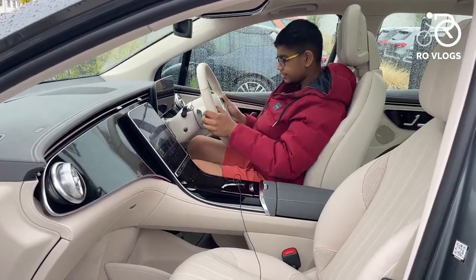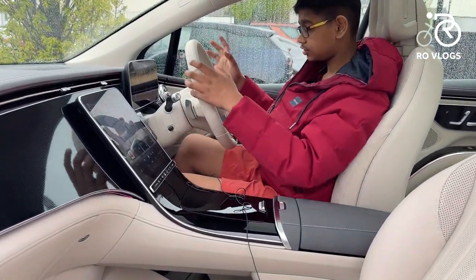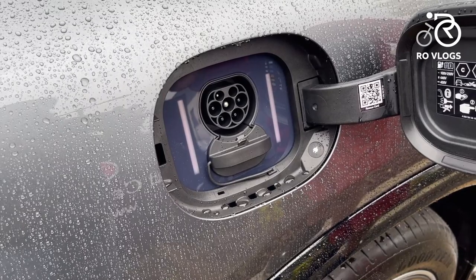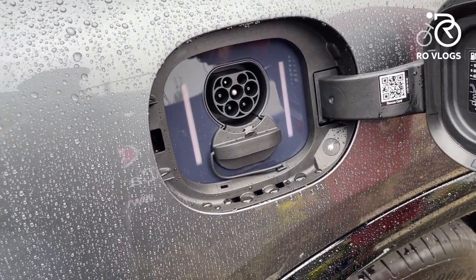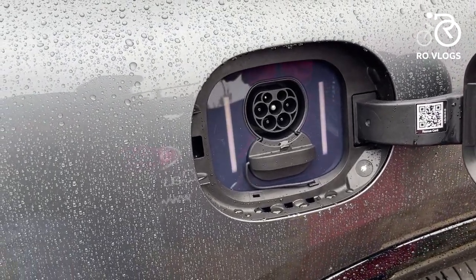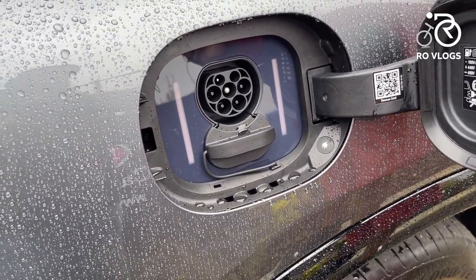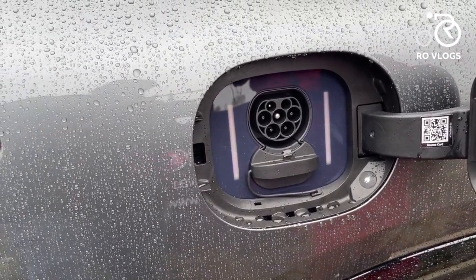The seats of the EQS SUV are very comfortable, nice quality, made of leather, with a lot of adjustment available. The Mercedes-Benz EQS 450 Plus SUV has a 108 kWh battery with a WLTP range of 500 kilometres. It does 0-60 mph in 6.7 seconds, produces 355 horsepower and 560 Nm of torque, with the motor placed at the rear making it rear-wheel drive.